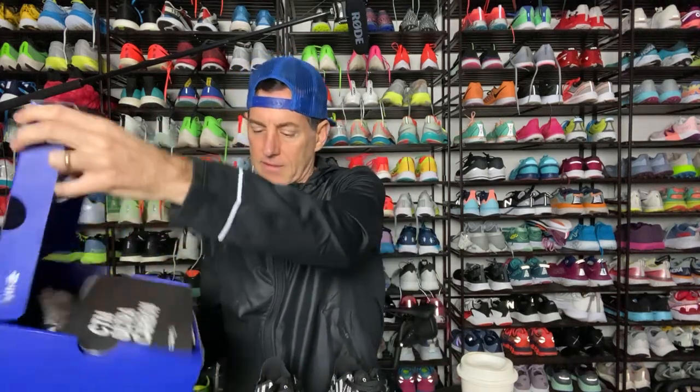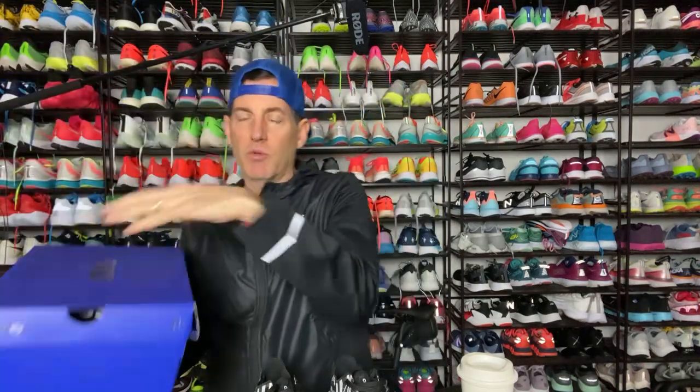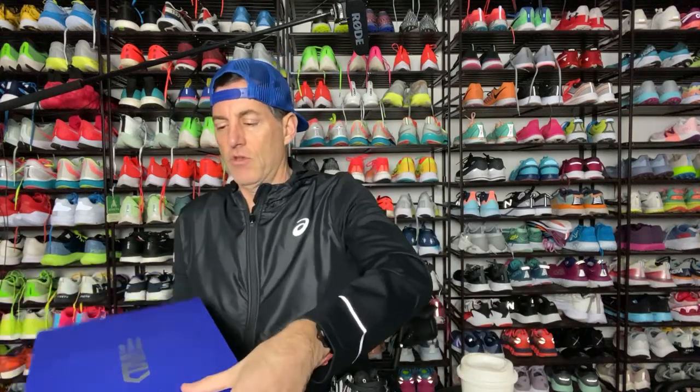We got this box from Kraft Sportswear, and inside was the CTM Ultra Carbon — the shoe some people have probably seen Ribs wearing. Tommy Ribs. It was out on the internet, we saw pictures of it, and people were like, what is that shoe?